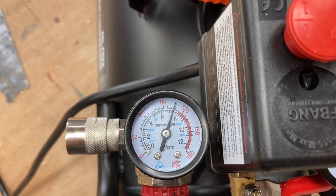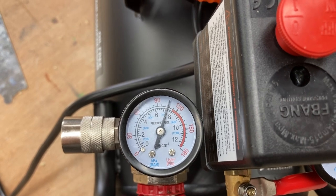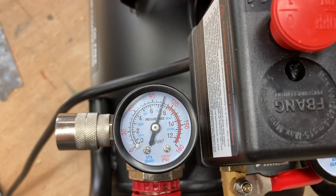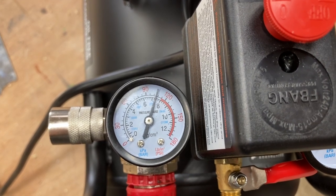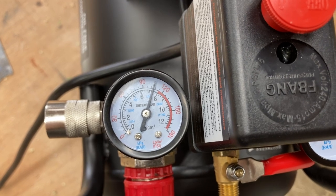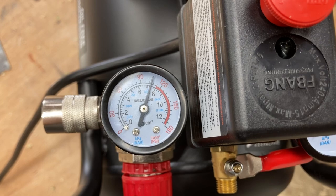Now I'll fill the tank all the way up to max pressure and let it sit for a couple of hours — I want to see if there are any leaks at all in this tank. I'm going to come back in about an hour and check on it over the next couple of hours. But I will tell you this: this unit is extremely quiet, and that was one of the big features I wanted — to have a very quiet machine.